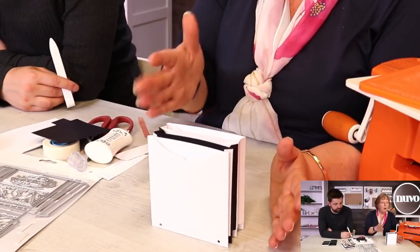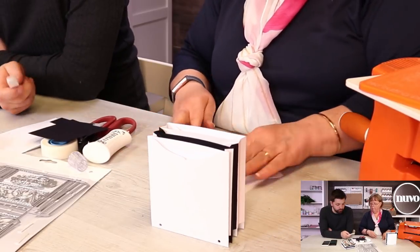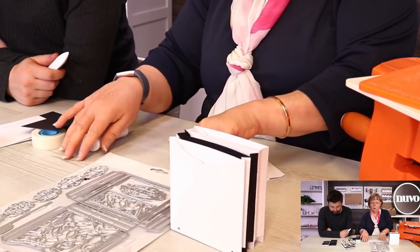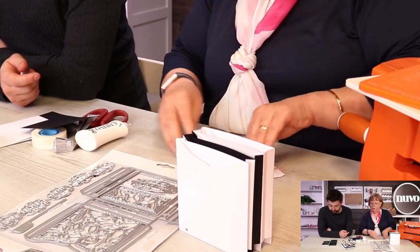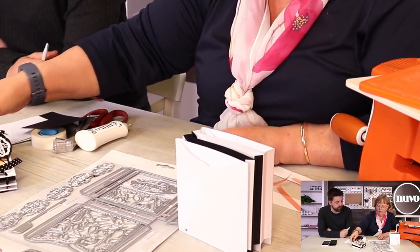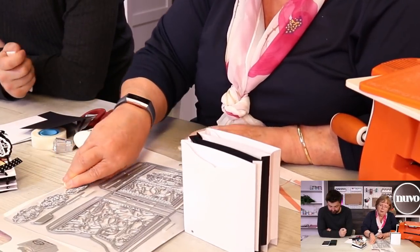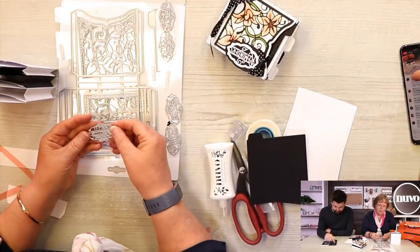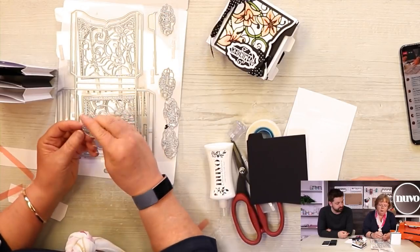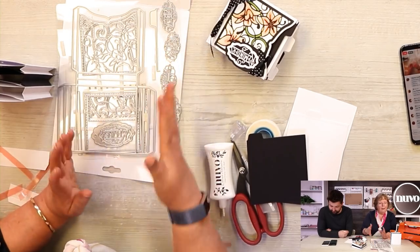There are little sentiments with them as well. We have 'reminders', 'dates', 'recipes', 'special things', 'cherish places', and 'index'. So it covers everything. Now making the little pull-out panels.